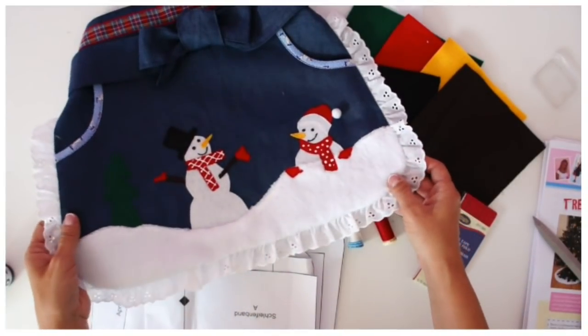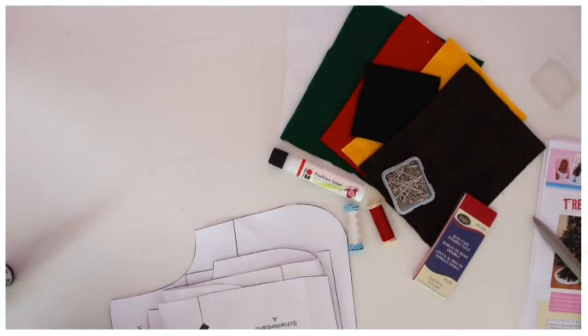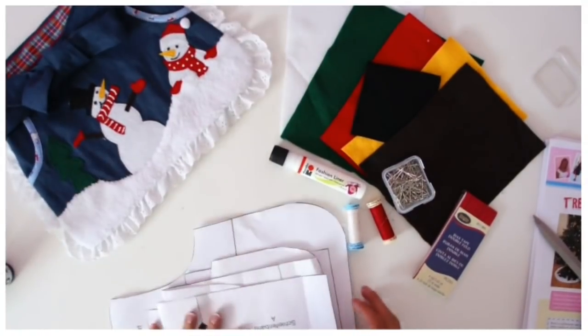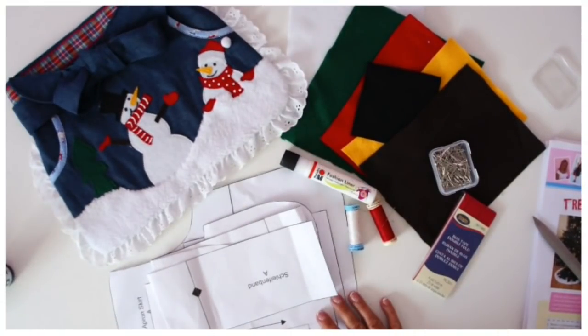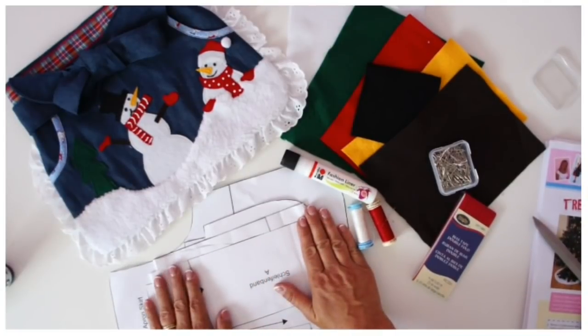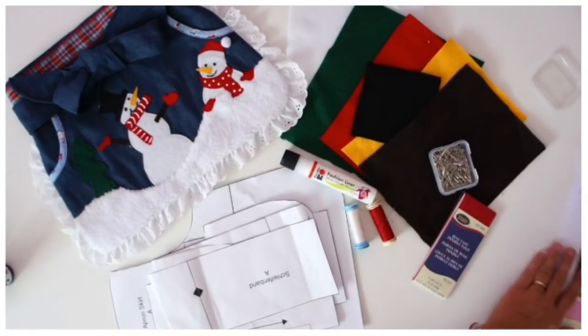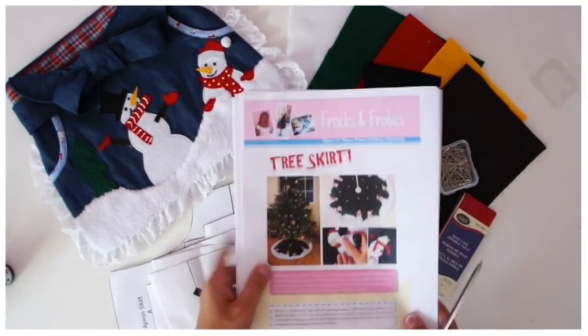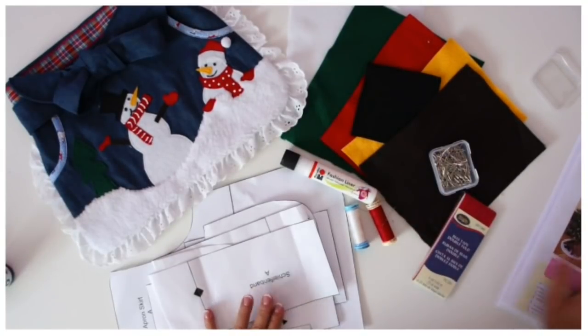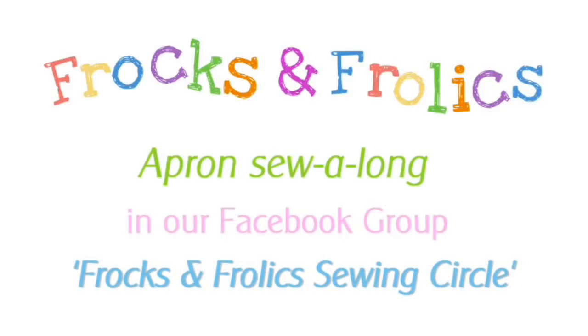So what do you need to do to take part in the sew-along? Go and have a look in the description box — there's a link there to the Facebook group. Make sure you get that freebie now so that you're ready for the sew-along, then join our Facebook group. We'll start on the 15th of November in the group and we'll have a new video and a live session going every day so that you can make this beautiful apron. I can't wait to see your finished ones — see you in the Facebook group! Thank you all for watching. Bye for now!